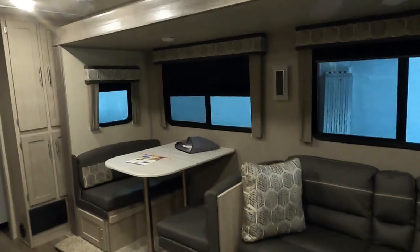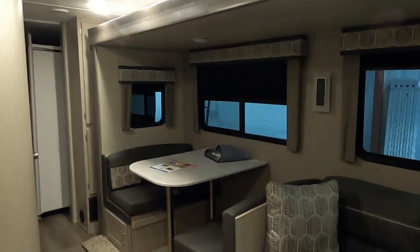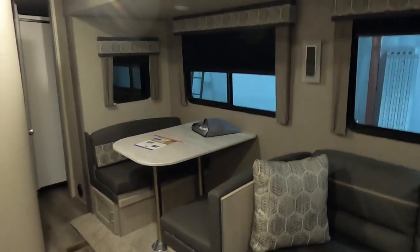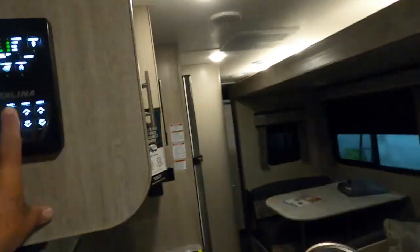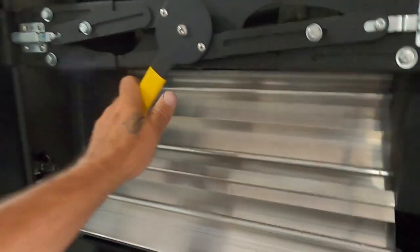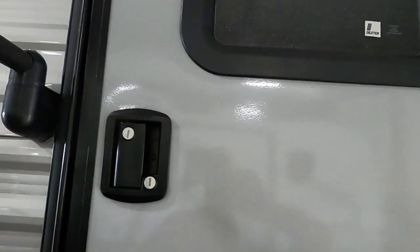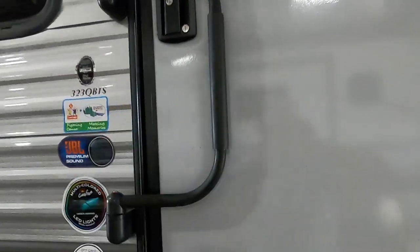You've got a bag of paperwork — go through it, get to know all your appliances, and register them. There may be warranties extended beyond what you've gotten with the company, so go through your paperwork. On these steps, make sure your exterior door is all the way open when bringing them up or down, otherwise the steps can catch on the door. The steps are also adjustable — lock them in before you leave. At the dump station, go inside and check the levels as you're dumping. After you leave the dump station, lock the deadbolt, lift and turn the handle — that's how you want it to travel.